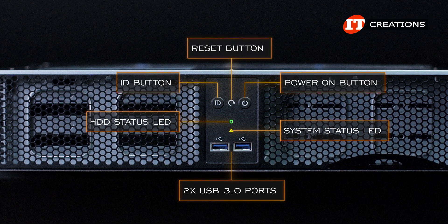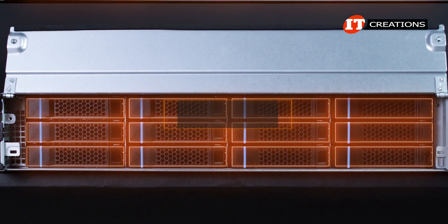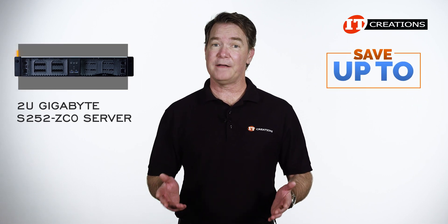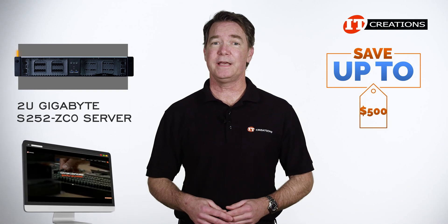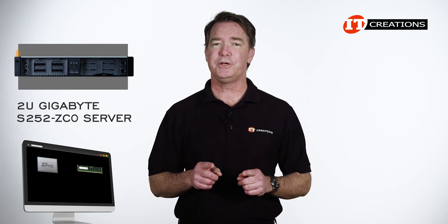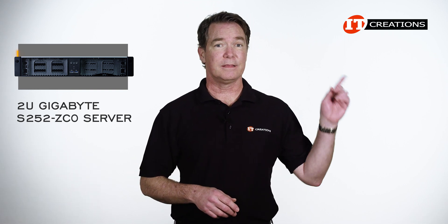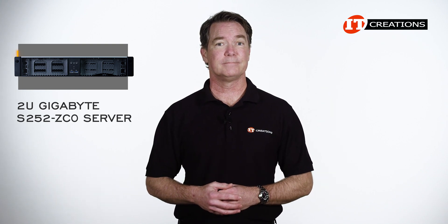Moving around to the other side, there are panels on both sides of the system that cover 12 3.5-inch drive cages for 24 bays total. Are you interested in the Gigabyte S252-ZC0 server? For a limited time, you can save up to $500 off this system listed on our site, or configure it to your specifications using our configurator. The configurator will track your choices for CPU, memory, storage, and add-on cards and adjust the price accordingly. Just click that link for more information and when you're ready to make a purchase, just mention this video.